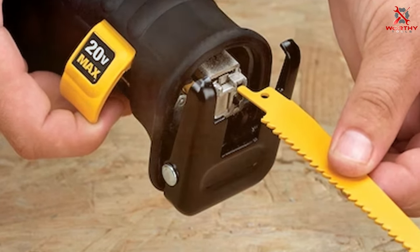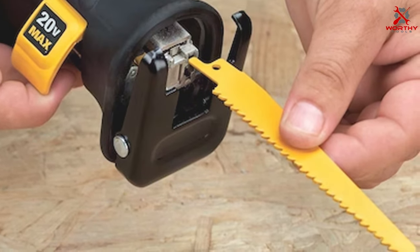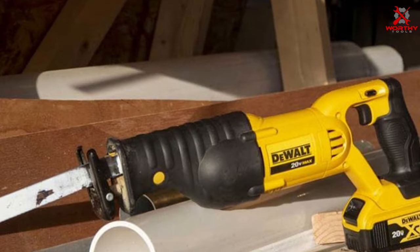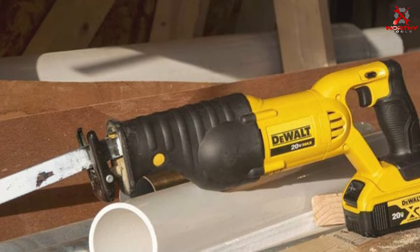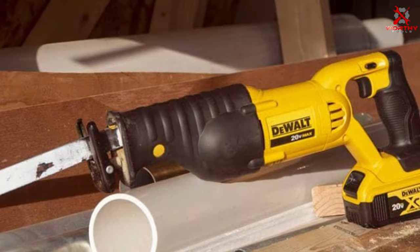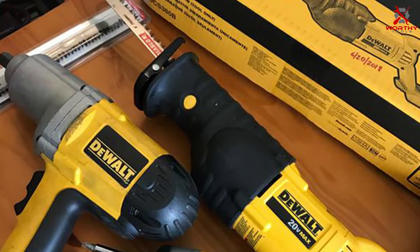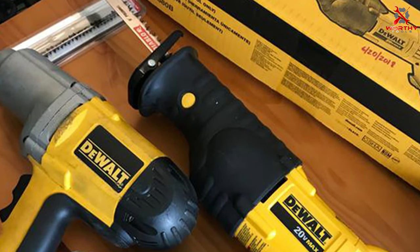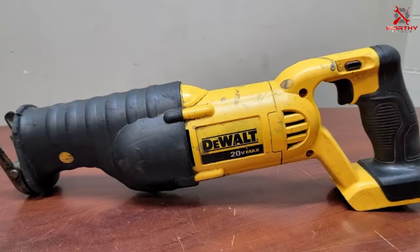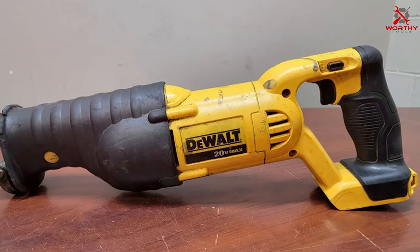Another key aspect is the variable speed trigger, giving you precise control over the blade's movement. This level of control is essential for delicate cuts or when working with different materials. Its stroke length is 1-1/8 inches, ensuring efficient cutting. Overall, the DEWALT 20V Max Reciprocating Saw is a reliable, versatile, and powerful tool that's perfect for any DIYer looking to up their game.